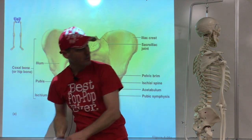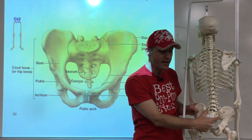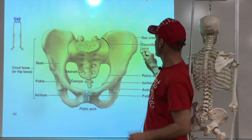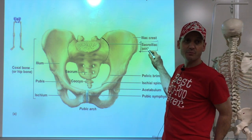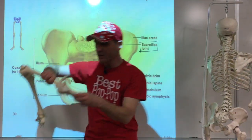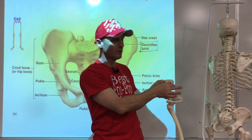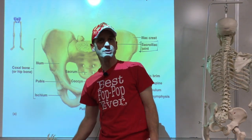The last term on the ilium is the auricular surface — the part of the ilium where the sacrum comes together. It makes the sacroiliac joint. The joint name tells you the bones involved: sacro for sacrum, iliac for ilium. The auricular surface looks a little like an ear if you squint — which is why it's called auricular.